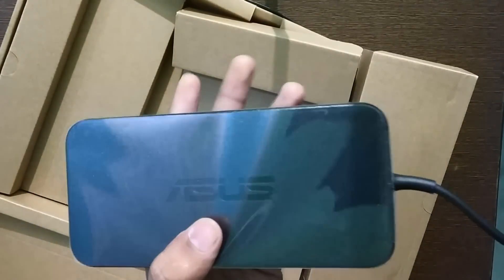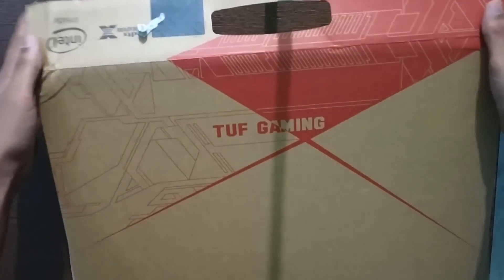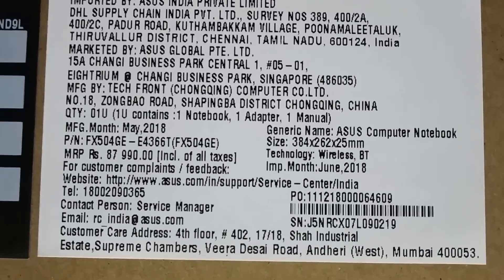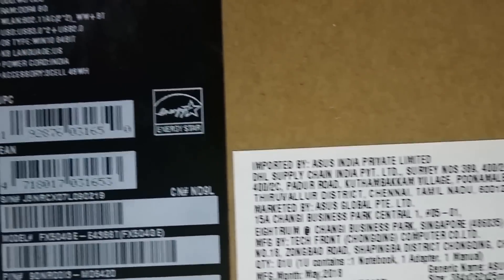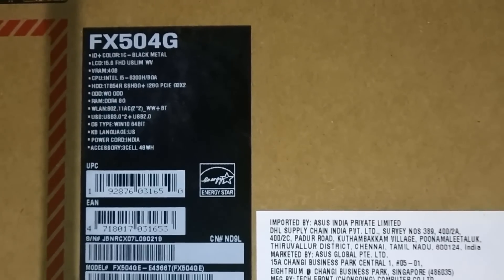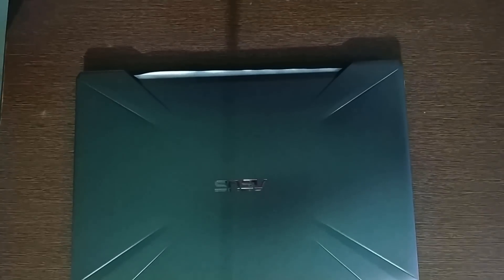This looks pretty. On the back of the box you can find some barcodes and the specifications. This is how the laptop looks like — it has a brushed metal finish on its top with Asus branding which glows when you run the laptop.